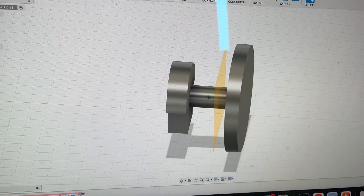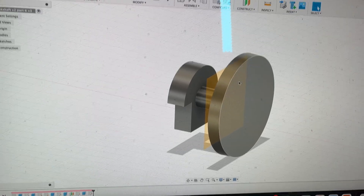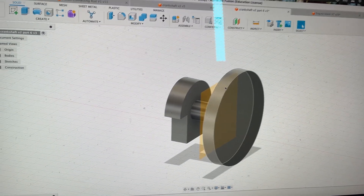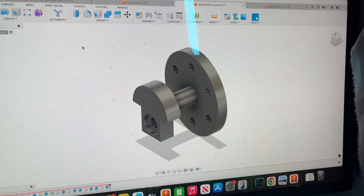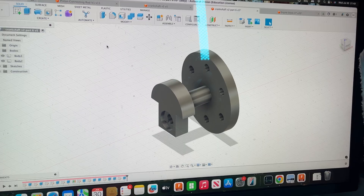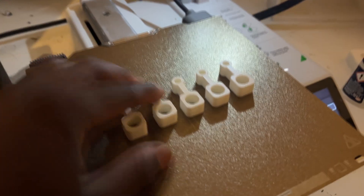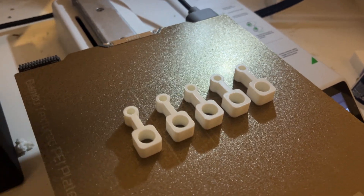I obviously need to refine it a bit — I might make the diameter slightly bigger, add some refinements, maybe change the piston heads. I'm going to refine the design a bit later because I'm tired and it's late. I'll get the connecting rods off the printer, go to sleep, and start with this tomorrow. Here are the connecting rods — I'll leave them on the print plate and get them tomorrow while I redesign the rest.